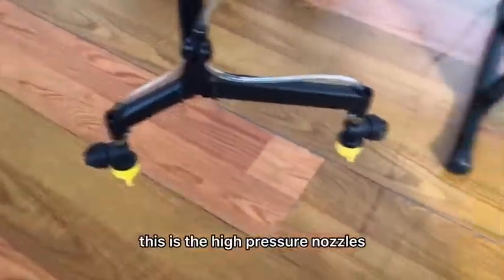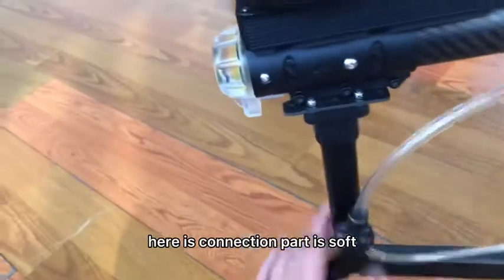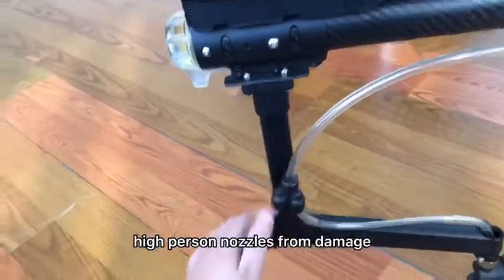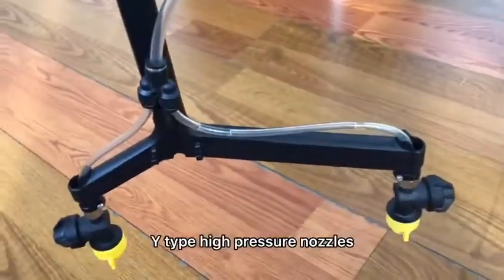This is the high pressure nozzle. Here is the connection part — it is soft, so you can remove the high pressure nozzle to prevent damage. We use this white fitting on the high pressure nozzle.